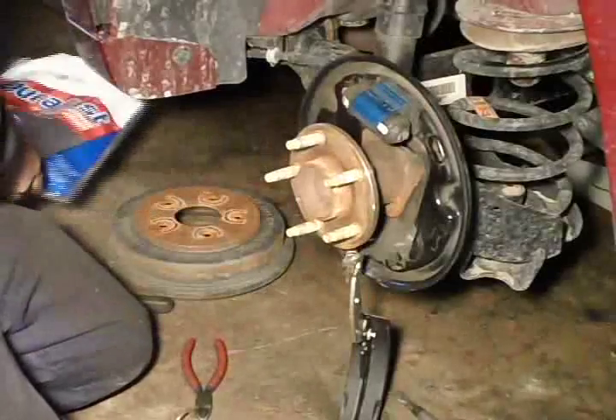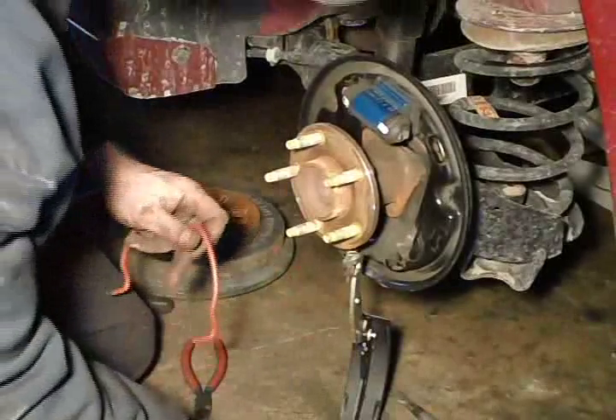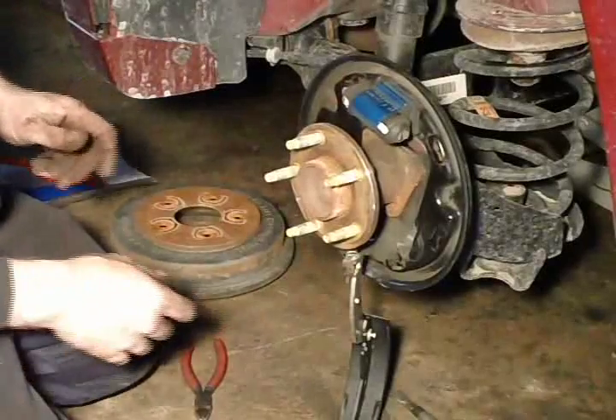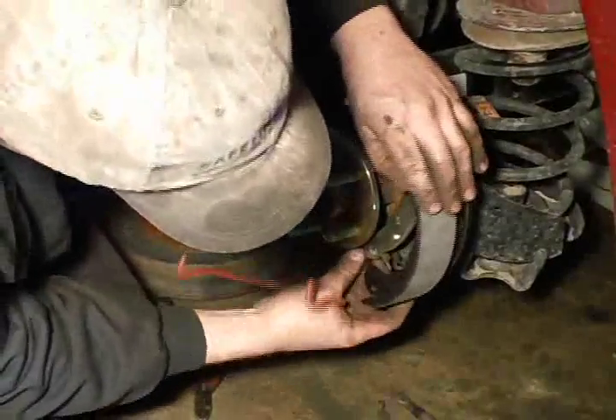I got a new spring kit. Another thing you want to do here — I accidentally cut it out of the video — but you want to take a little bit of grease and put it on wherever you have metal-to-metal contact, so it keeps the noise down. You will see rub marks in the backing plate — just apply a little filament grease on it. Brake caliper grease will be fine.